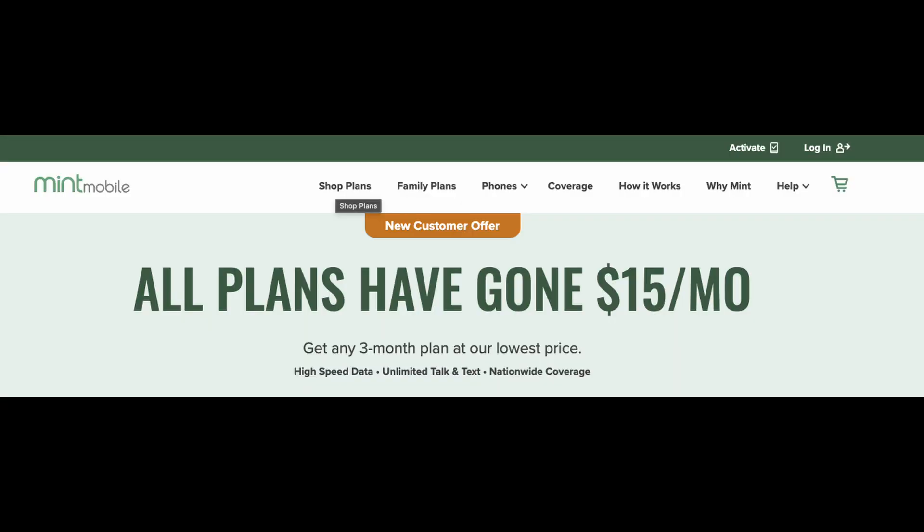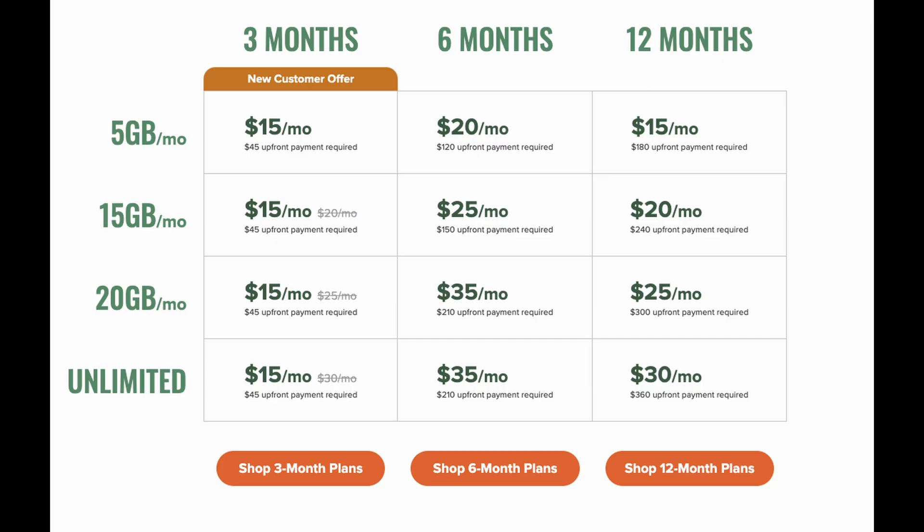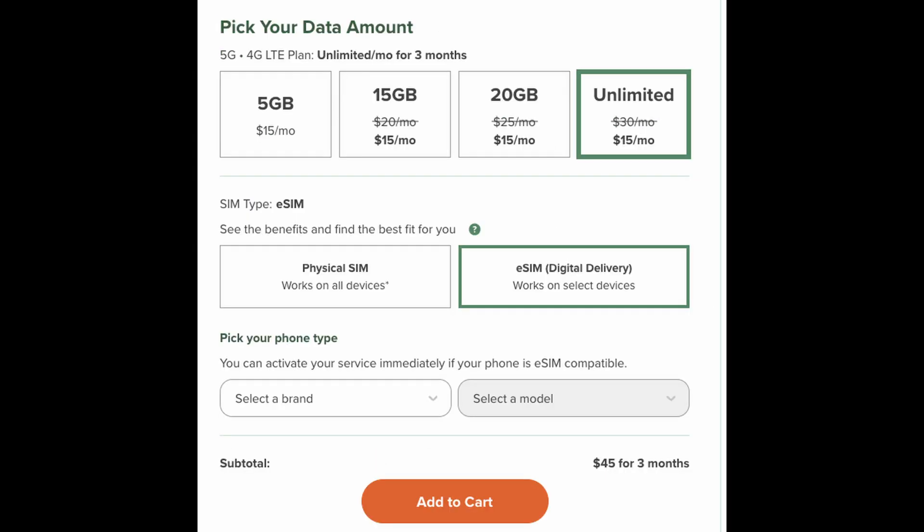Before you do this, you're going to have to sign up for Mint Mobile, so head over to their website if you haven't already. Click on where it says 'Shop Plans' at the top. Choose the plan that you want and click towards the bottom where you'll see shop three, six, or 12 month plans. Then choose the data amount that you want, choose eSIM digital delivery, hit 'Add to Cart,' and then check out.